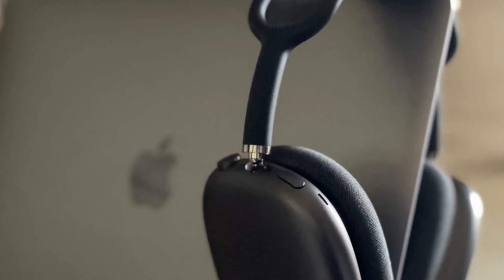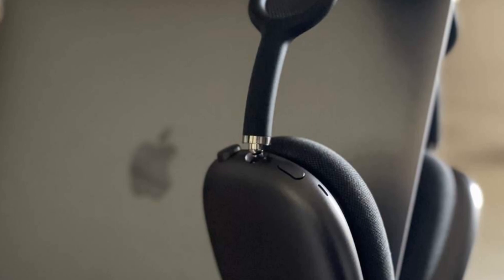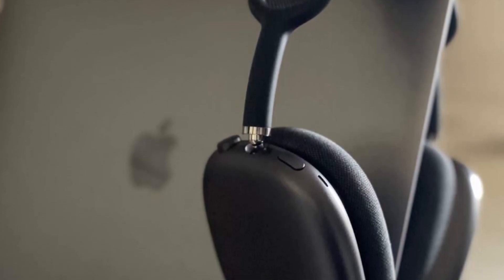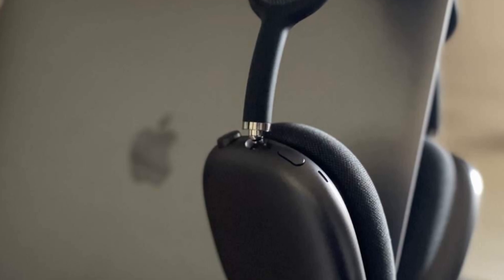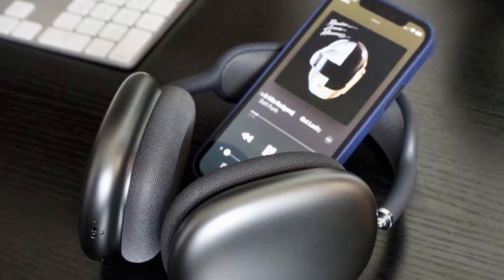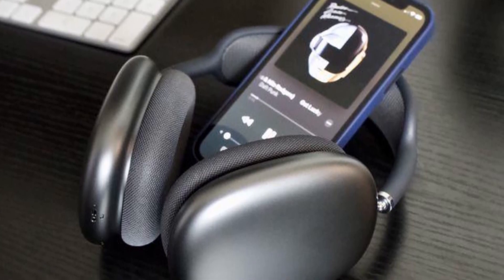That design wouldn't be so egregious if the case actually did what it's supposed to do — protect your headphones. Instead, the smart case leaves the headband of the AirPods Max totally exposed. While an opening at the bottom of the case makes it easy to charge the headphones without removing them, it leaves them vulnerable to debris. The rubberized material is also a magnet for smudges and scrapes, and just placing the smart case in a bag is enough to ruin the pristine look you get straight out of the box.